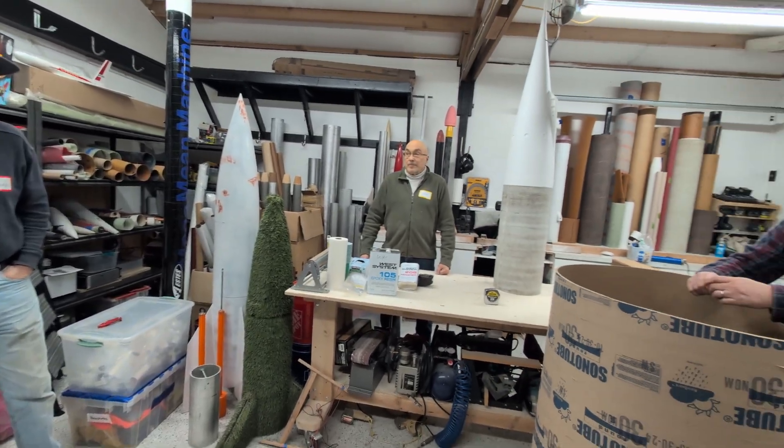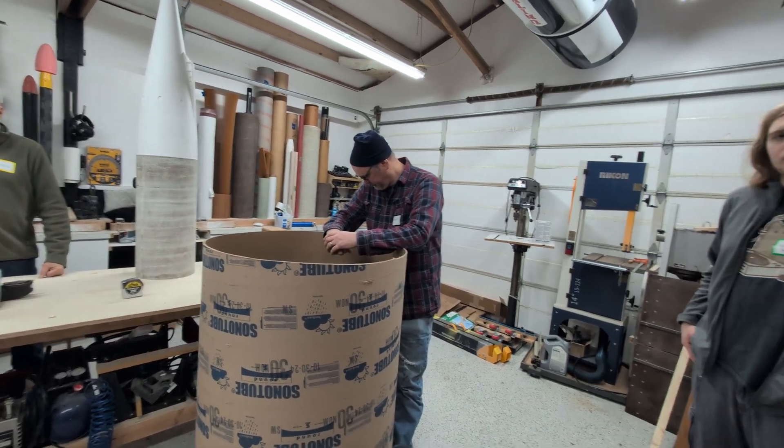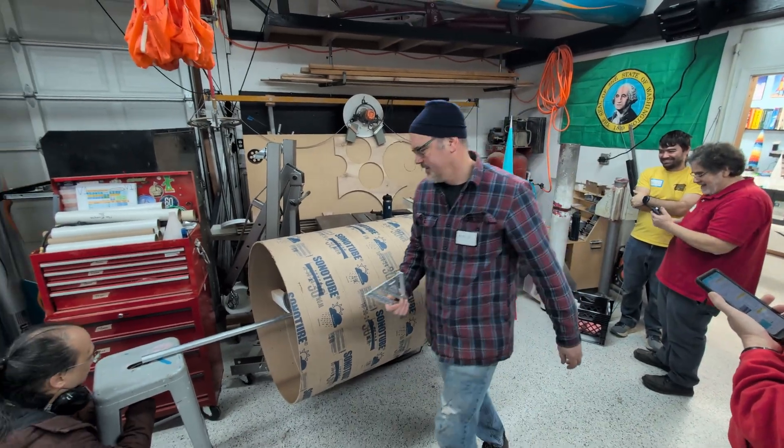Just general shop safety: if you have any questions about safety or what PPE you should be wearing, let me know, or let someone else know.